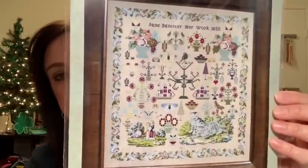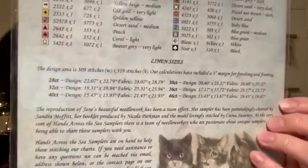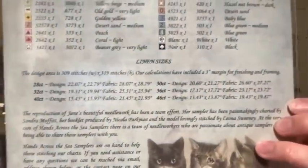I had some questions. Rita asked the measurements for Jane Bannister — I showed her last week. She's beautiful, a beautiful chart by Hands Across the Sea. Look at those tigers. It is 309 stitches wide, 319 stitches high. What I like about Hands Across the Sea is that on the back of their charts, they give you the fabric size — whether you're doing 28 count, 36 count, 46 count, 40 count, whatever — it'll tell you what size the design will come out to be with a three-inch border. I really like that. So: 309 stitches wide, 319 stitches high on Jane Bannister. She's a beauty.